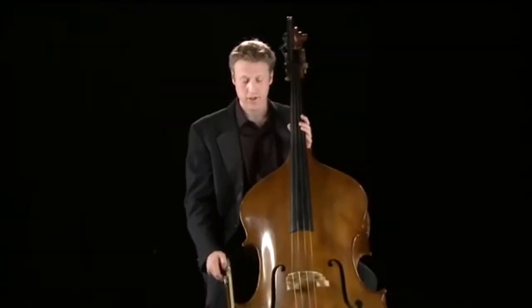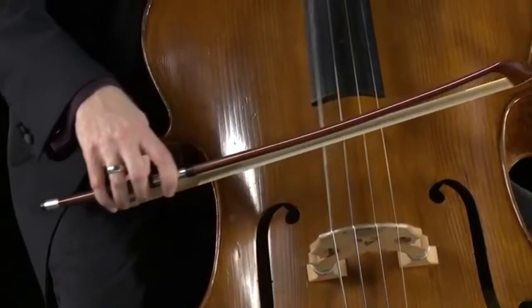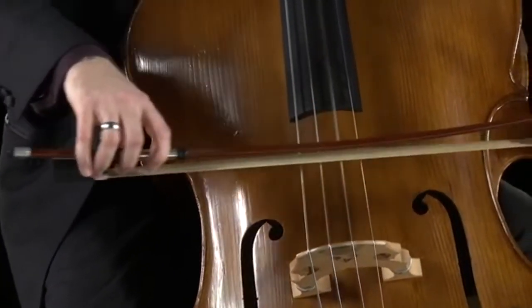This bass has four strings and they are E, A, D, and G.